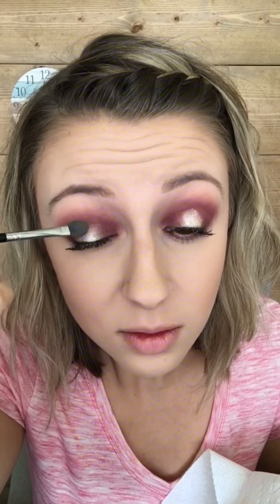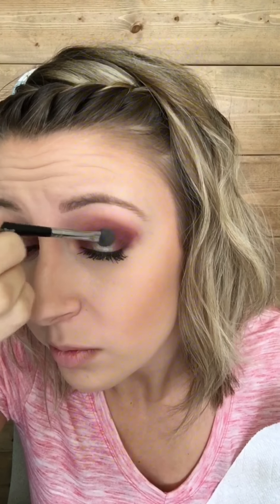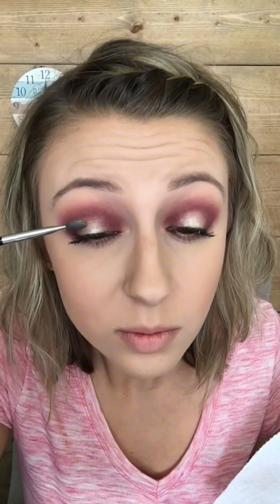Just wipe it off slightly, and then I'm doing little tapping motions to blend. Then just a tiny bit in the middle part below.